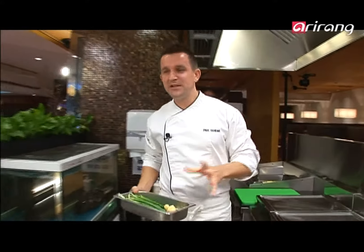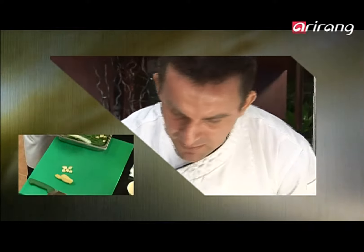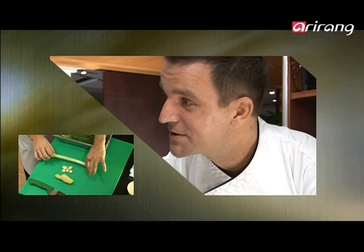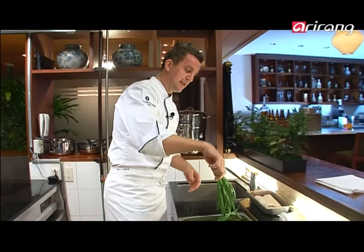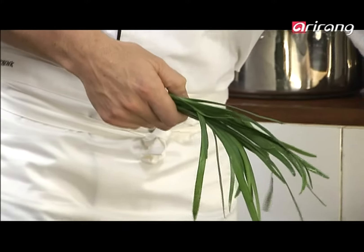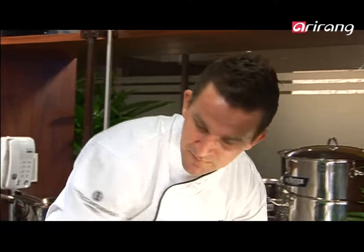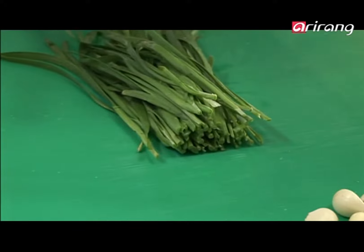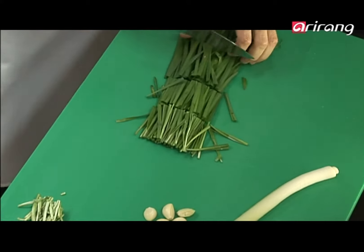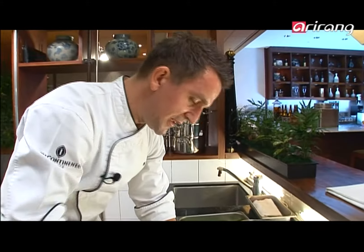I've got my ingredients for the salad: ginger already peeled, some garlic, the Korean leek — an oversized spring onion. This is real Korean leek, called boochoo, and it has a garlicky flavor. I'm going to make a salad with this ingredient. This recipe is actually Mr. Kim's mother's recipe, so I'm following his lead on this one. I cut the ends off the leek and cut it into four or five centimeter lengths.